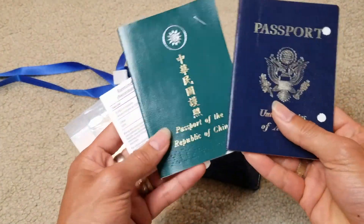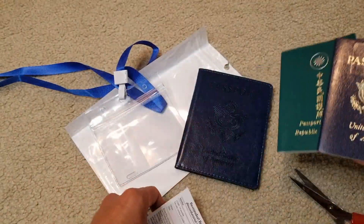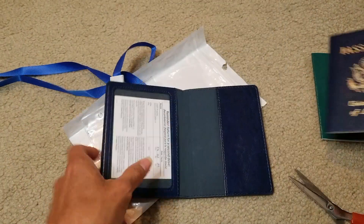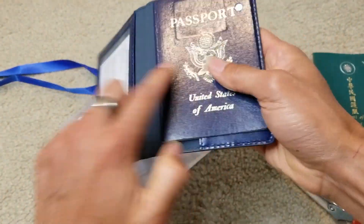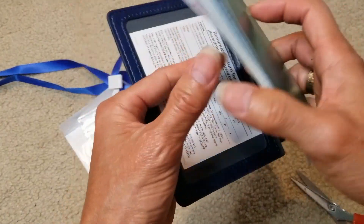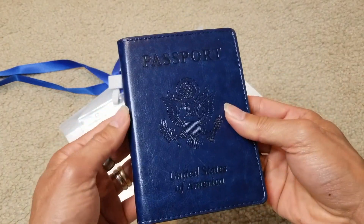Here's my Taiwanese passport and my US passport — the expired one — and this is my vaccine card. It fits in there pretty nicely.